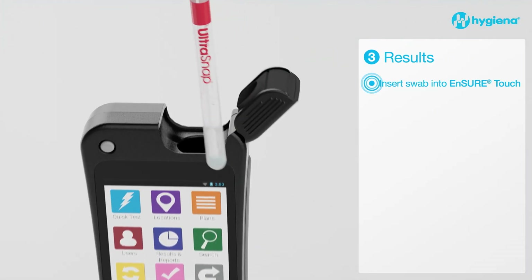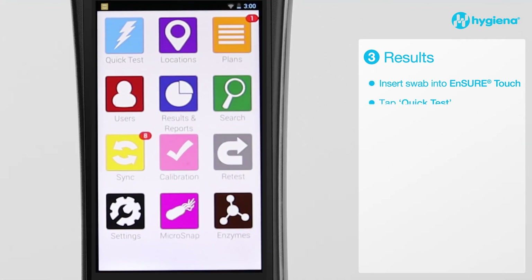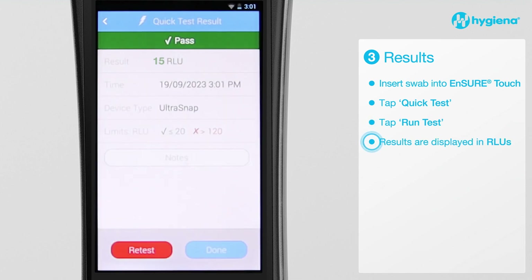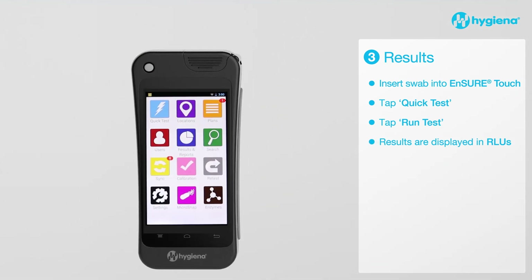Insert the swab into the read chamber and close the lid. Hold the luminometer upright and for the purposes of this demonstration, we will simply press Quick Test followed by Run Test to initiate measurement. The results will be displayed in 10 seconds as relative light units or RLUs. Find more information about setting appropriate RLU limits for your facility at Hygiena.com or by contacting our customer service center.